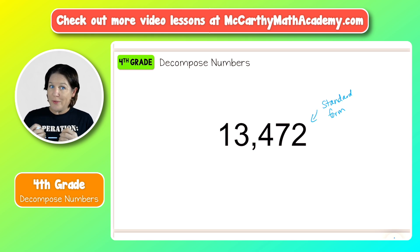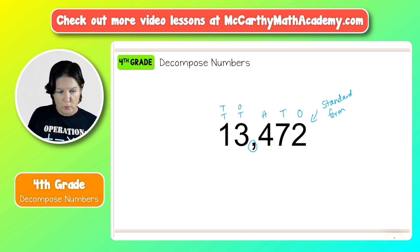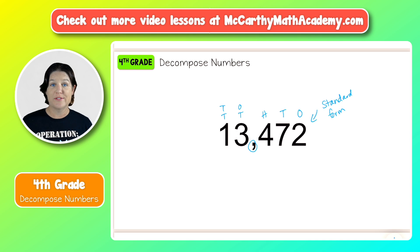The very first thing I always do when it comes to decomposing numbers is to label the place value of my digits. So I have the digit two — that's in the ones place. The digit seven is in the tens place. The four is in the hundreds place. And those three are part of the ones period. The comma right here separates the period from the next one, which is the thousands period. Here we have the digit three in the one thousands place, and the digit one in the ten thousands place.